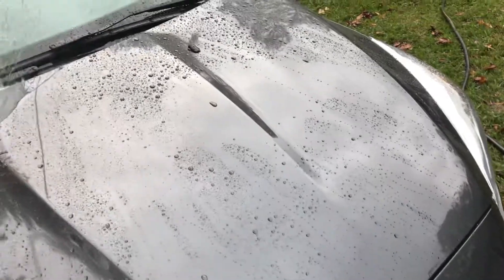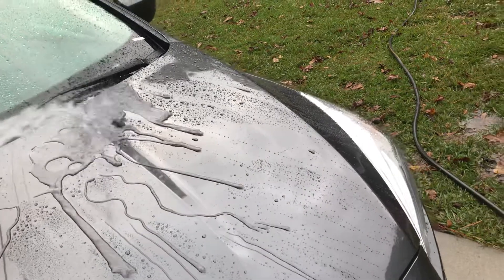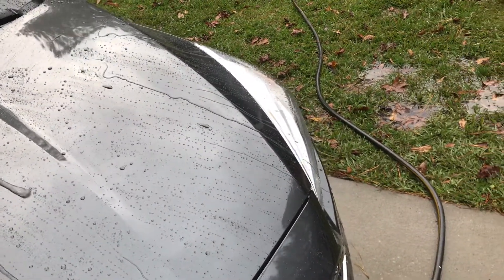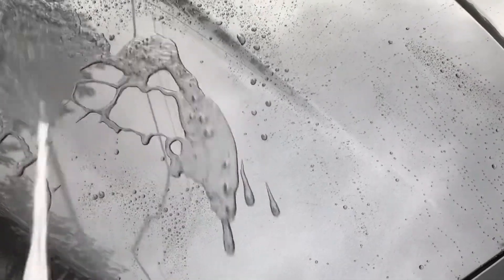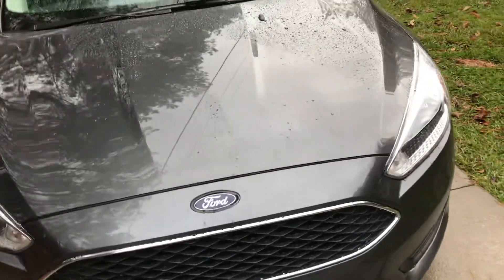So if we start from the top right here and kind of make our way across, you can see there's less water right there. But with the Meguiar's, it sheets a little bit. As you can see, it runs off way faster.